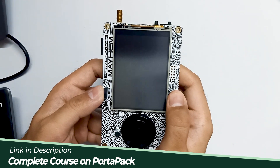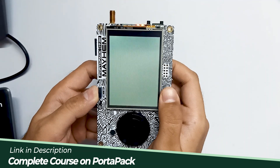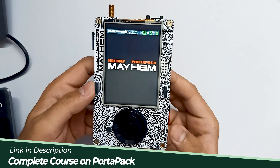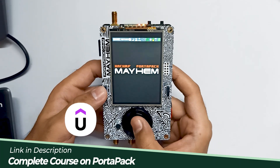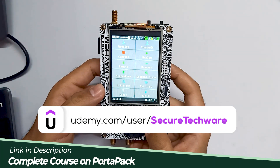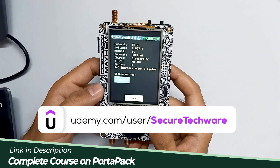Let's turn it on and see. Over here you can see it's working fine. In Mayhem 2.0.2 we have a battery option, so we can check out our battery and battery time.